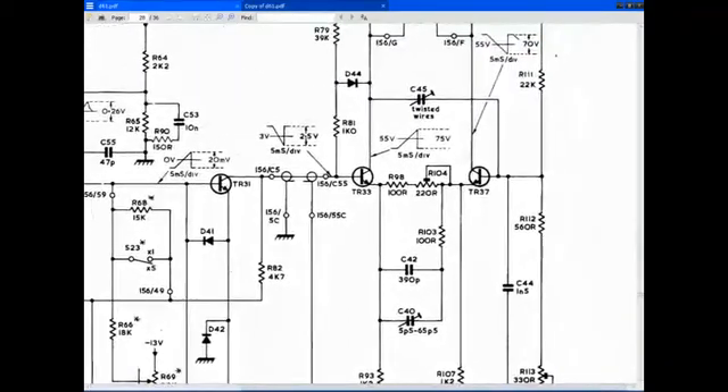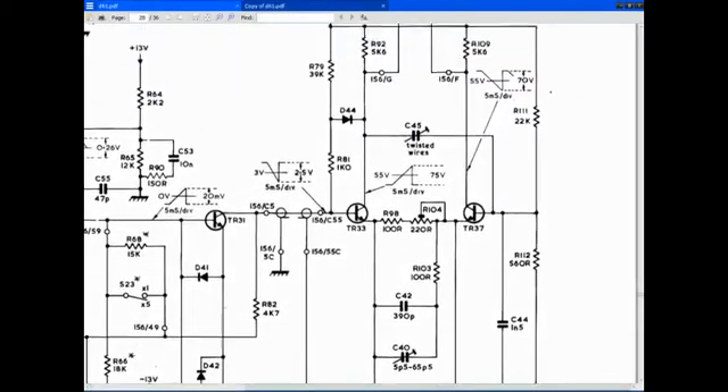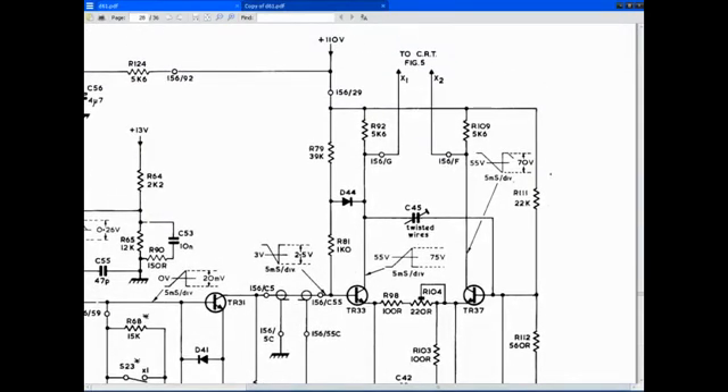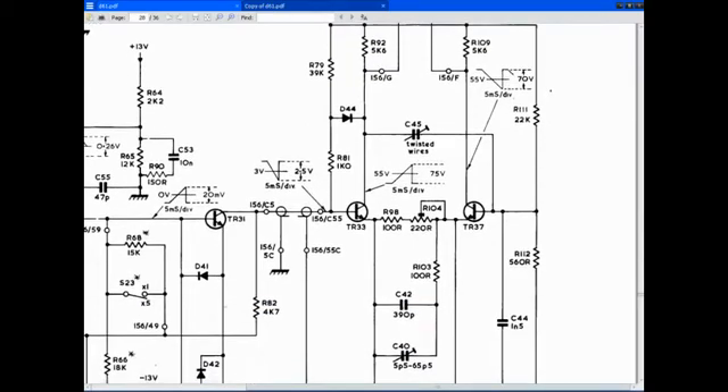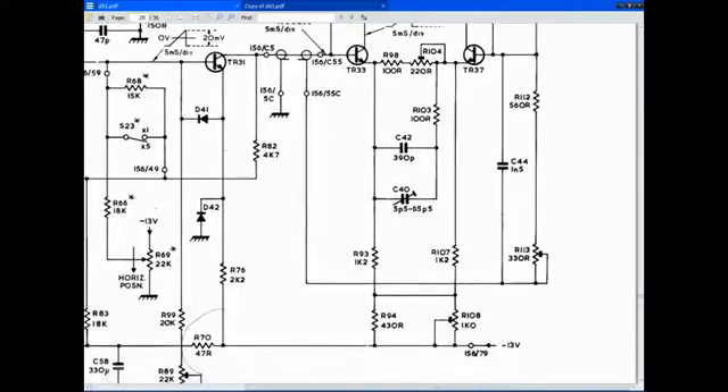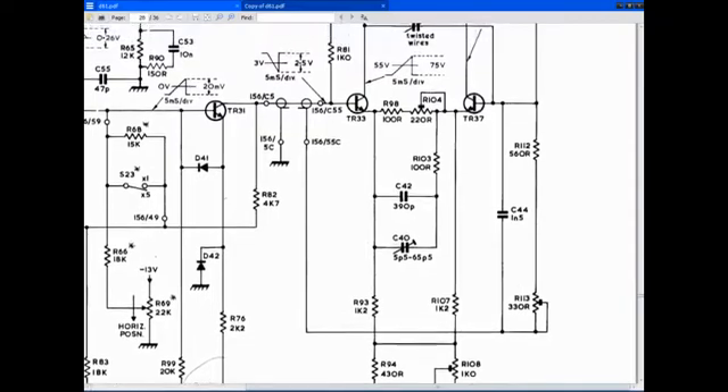I know it's 22k. R112, R111. That's connected to 210 volts, comes down to that trimmer, which is 330 ohms.